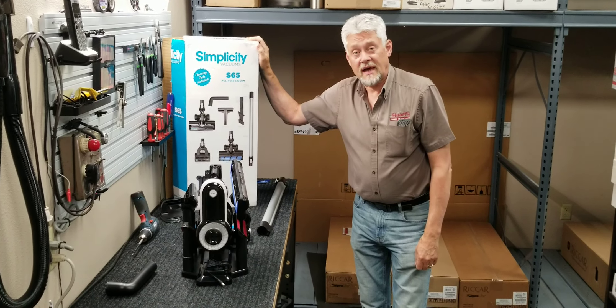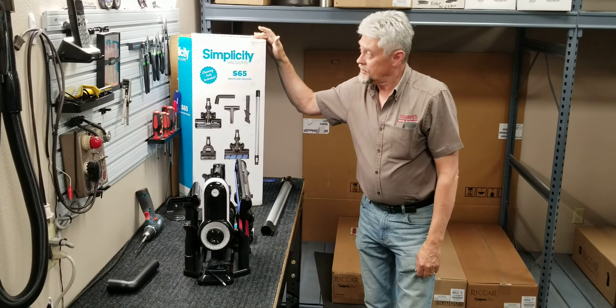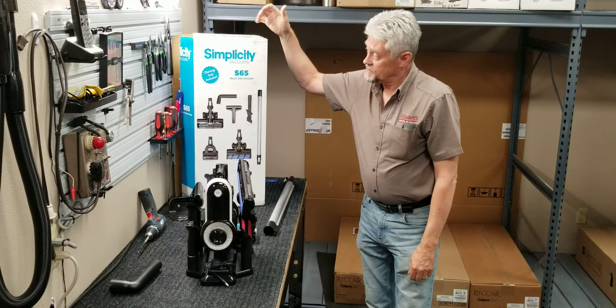Hi, I'm Tom of Stuart's House of Vacuums. We just got in our new Simplicity S65. It's a stick vac, and it has two speeds.